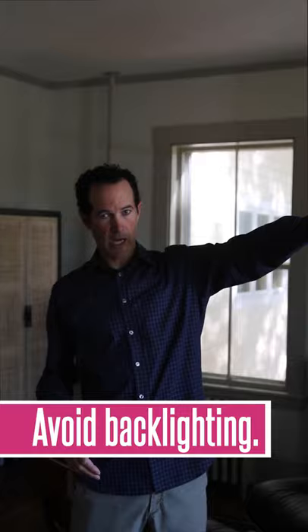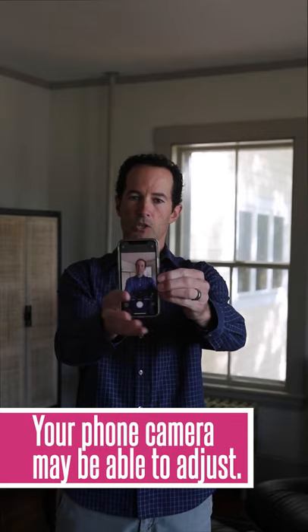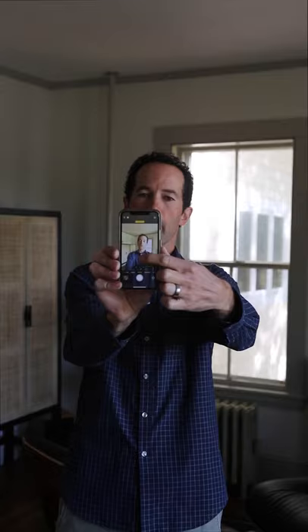One thing you really want to avoid is having a backlit subject. In this case, the window is on the side over here, so there's still pretty good light coming through — it's a pretty large window. I do have a light behind me and your camera may or may not work well with that. If you're working with your phone, you can hold the bottom of the screen and your camera will actually focus and lock the lighting on that area, which should eliminate the distraction of the window behind me.